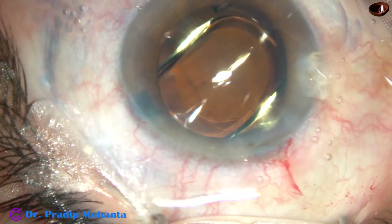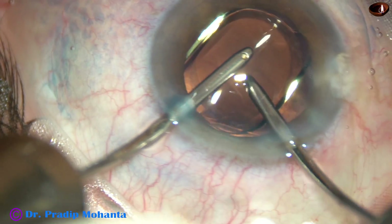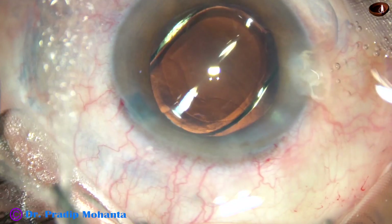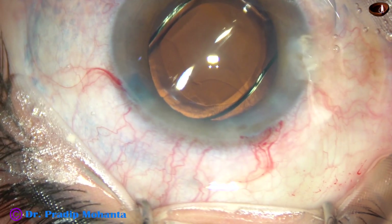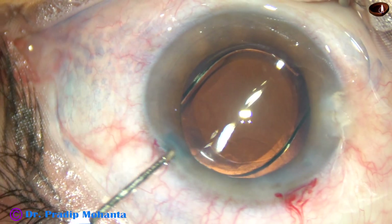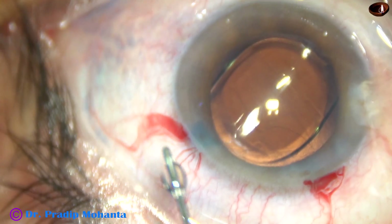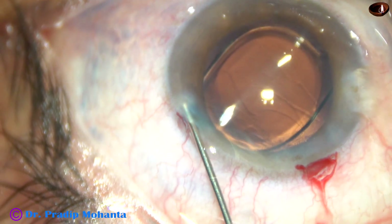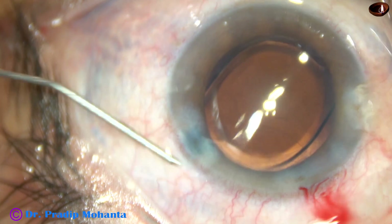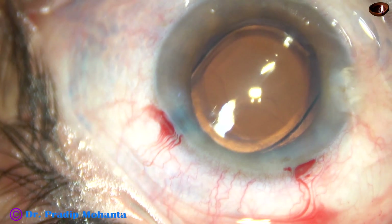Now the cortex which is at 7 o'clock is being removed. If you use the main incision for irrigation, keep the anterior leaf lifted up and the anterior chamber will be formed. This is a bit of moxifloxacin. Now the side port is closed by corneal stromal hydration. The lips of the wound become thick and the wound closes.